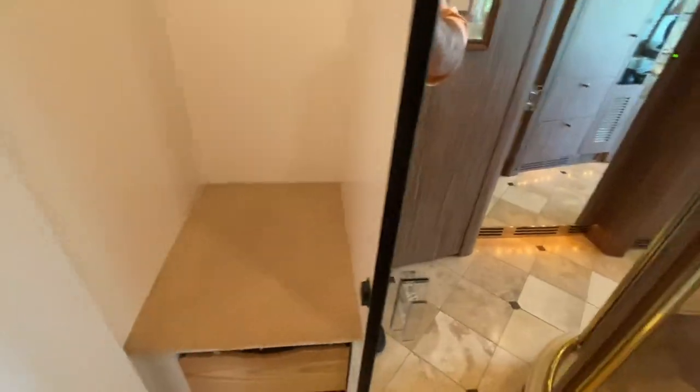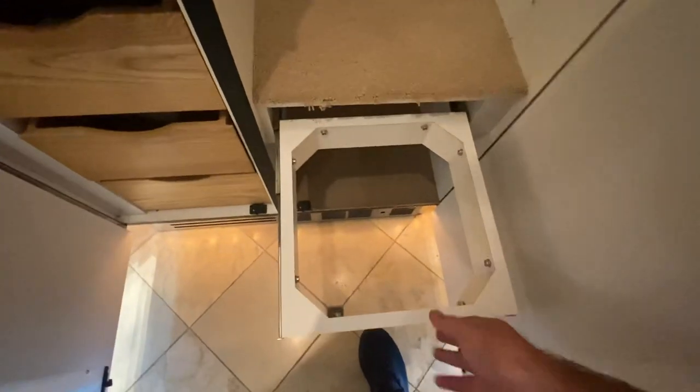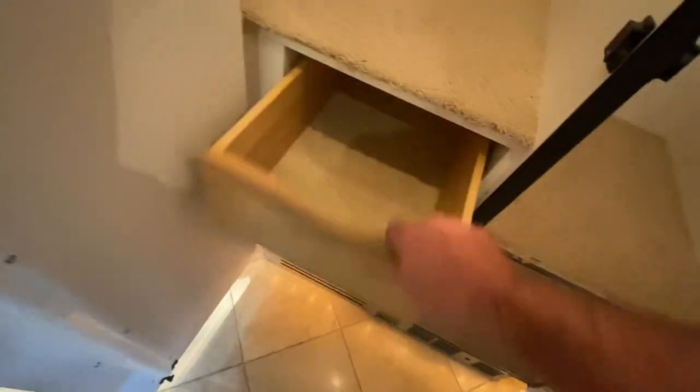More closet space over here with some drawers and more hanging storage — all lighted. When you open these, the lights automatically come on. You've got a little hamper, though it doesn't look like the fabric liner is in there. I'll look for it, but no guarantees that fabric will come with the coach.